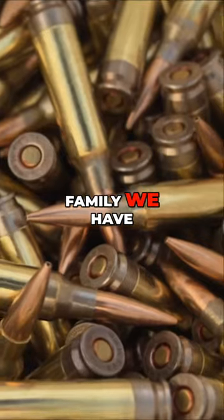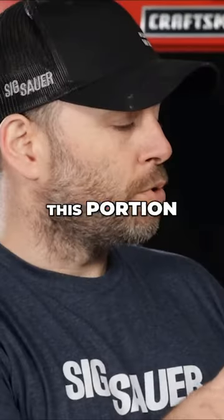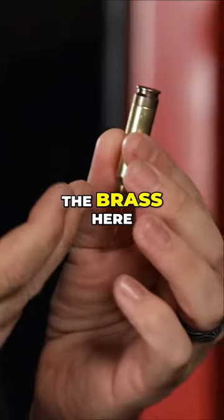In the SIG ammunition family, we have this hybrid cartridge, 277 SIG Fury. On the back here, this portion of the case is stainless, and then you have the brass here.